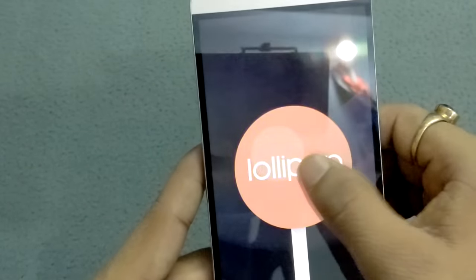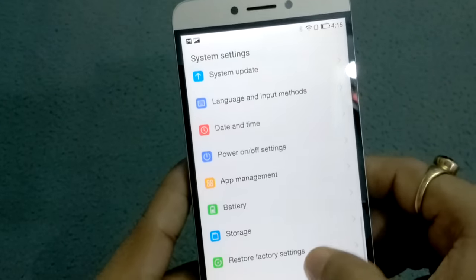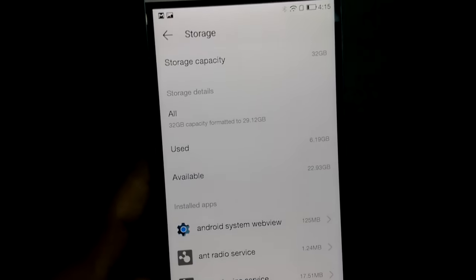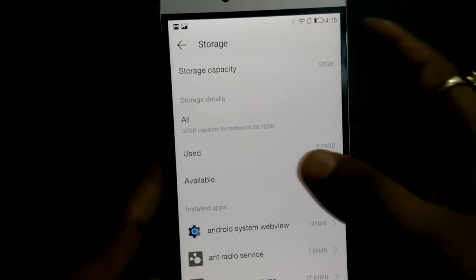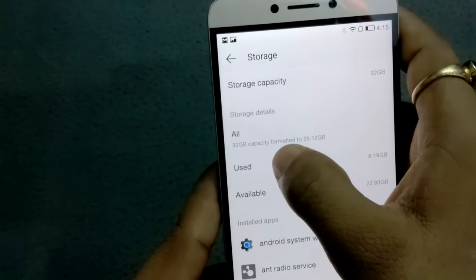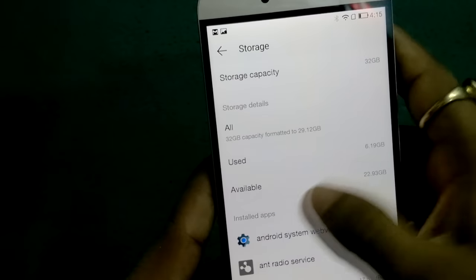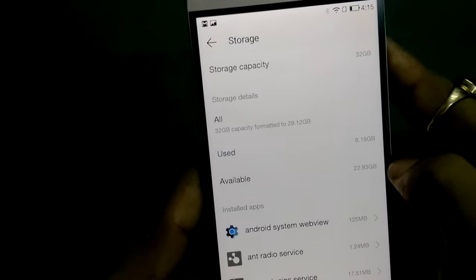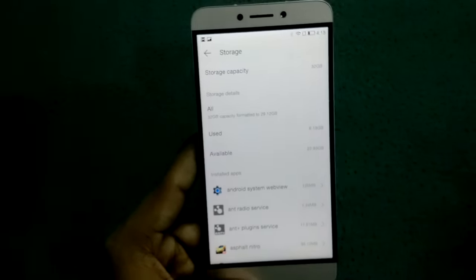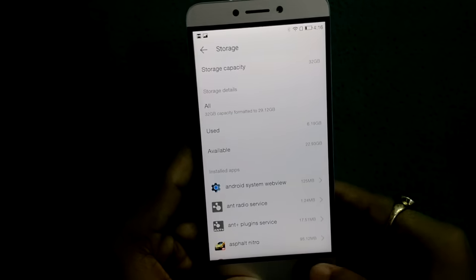It's running Lollipop. Now let's check the storage. Total capacity is 32GB, formatted to 29.12GB. Used is 6.19GB and available is 22.93GB — I've already installed two games, but roughly you can get at least 23 to 24GB of free internal storage in this device.